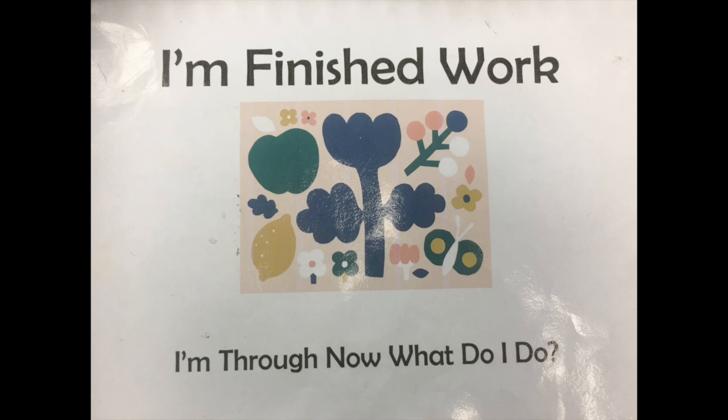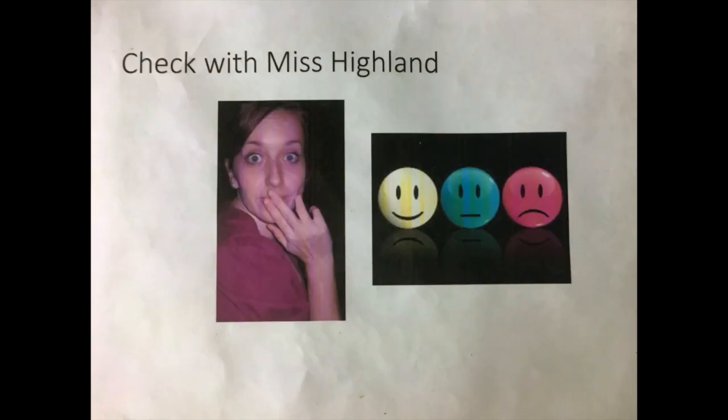When you're done with an art project, this is what you do. Check with Miss Hyland. I will say good job, or go back and try again, or maybe there's something you need to finish on your art project.